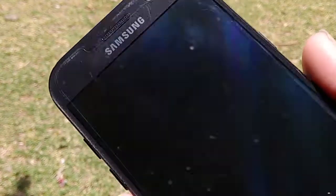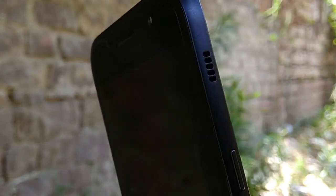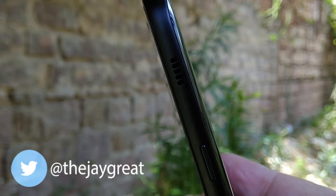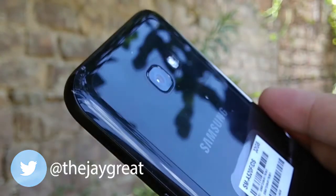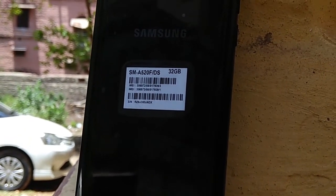The phone features Gorilla Glass 4 protection. Sometimes Gorilla Glass gives you the impression it won't scratch, but in reality it can still get scratches — so it's a point to keep in mind. It does help, but you should still use a screen protector if you want to keep it safe. Internal storage is 32GB, which can be expanded up to 256GB via memory card.